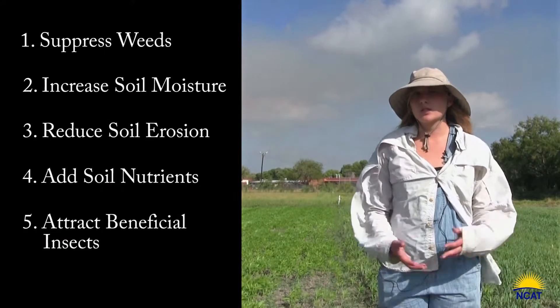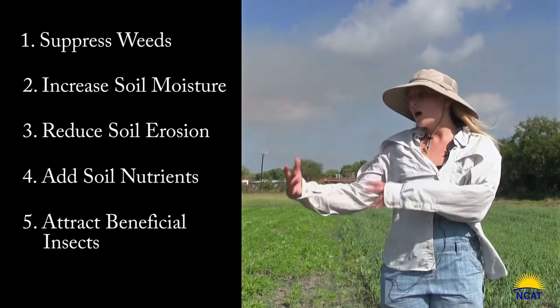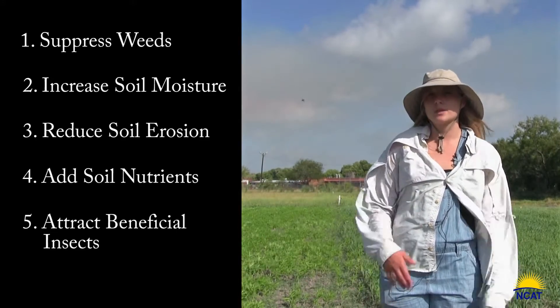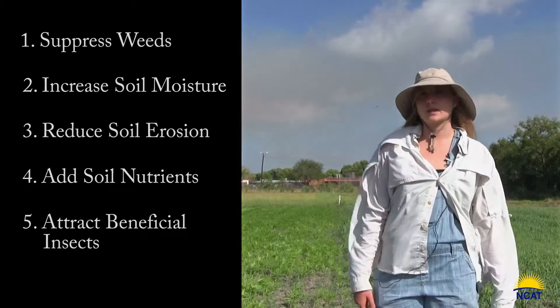Some people actually do rows — they'll have a row of cover crop and then a row of their vegetable crop, to have that beneficial effect of pollinating.